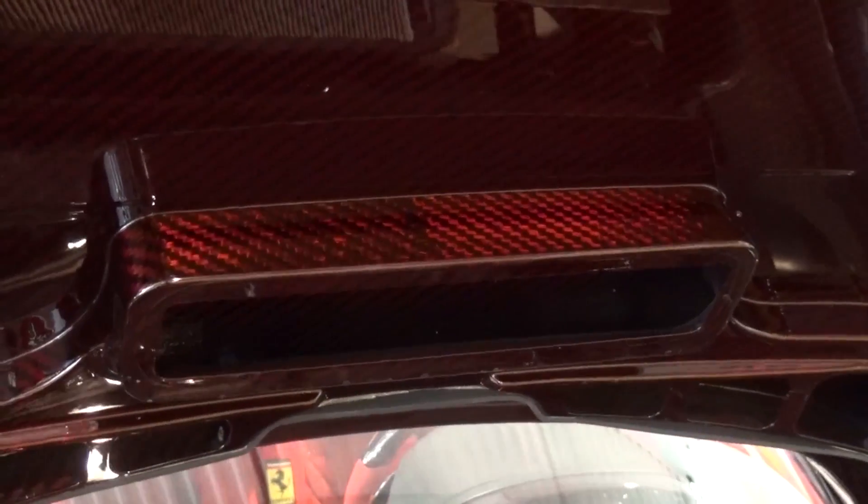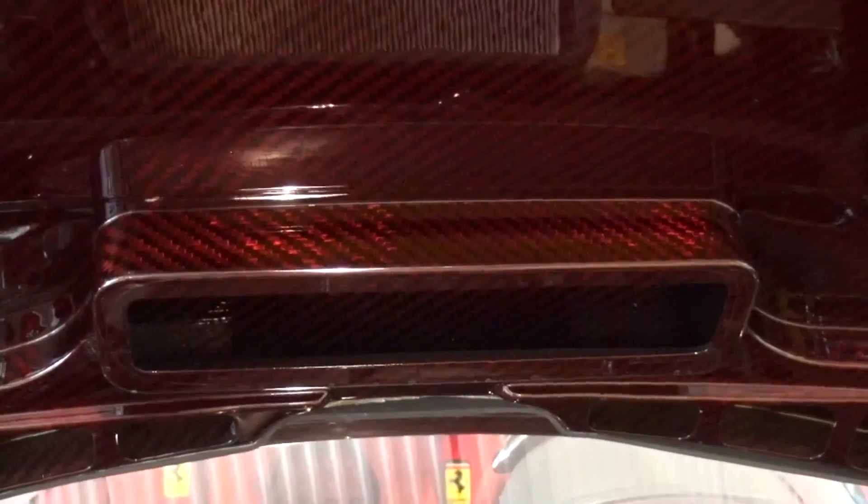Despite being standard gloss carbon on the outside, the inside of the boot lid is Rosso Carbon and finished to perfection.